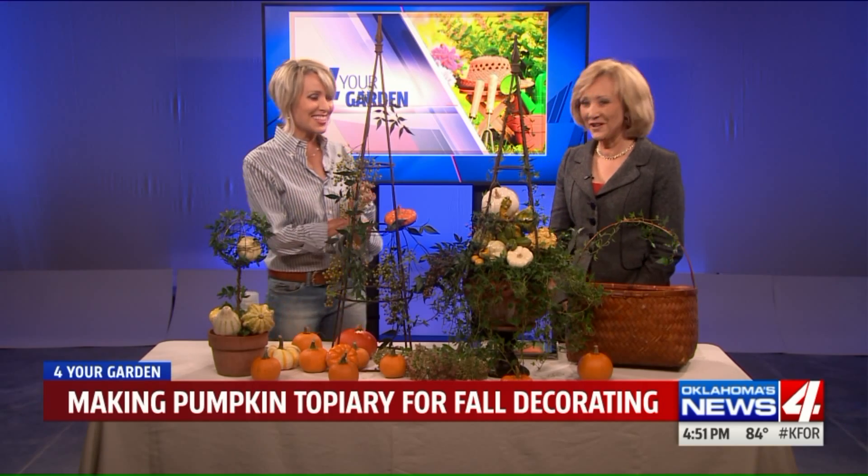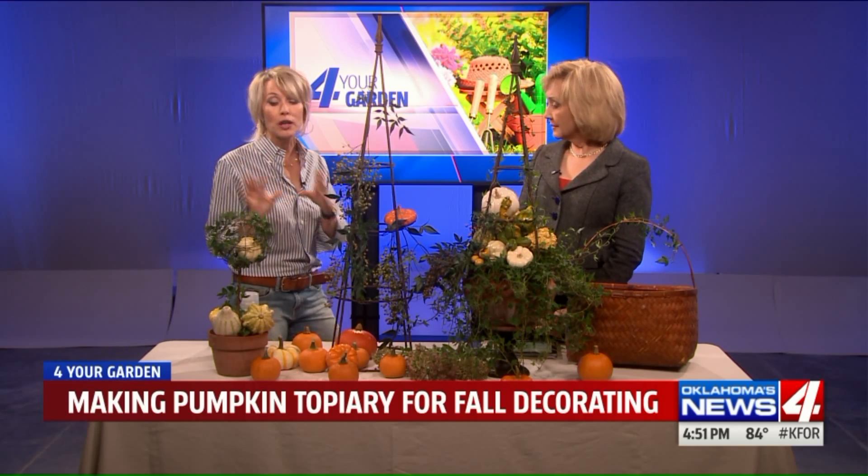People always ask, where can you get them? You can get them at garden centers, places like Hobby Lobby, Michaels, places like that, or Goodwill — which is my secret. You can also buy these wire topiary standard forms online. So if you're not seeing what you want, look online.